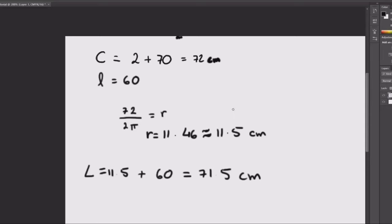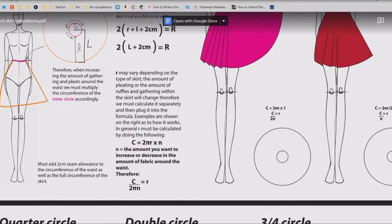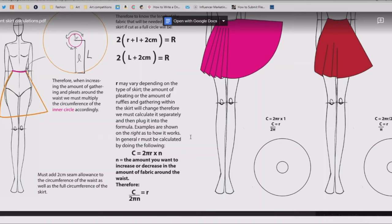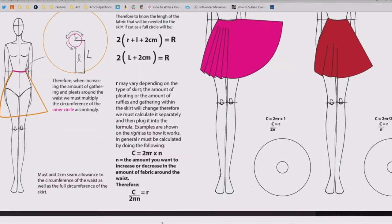If you want a different number of circles, you can adjust the formula. The N represents the number of circles you want — so if you want a triple circle you put 3, or a quadruple you put 4. The formula becomes: R = C divided by (2 × pi × N). This gives you a more ruffled and fuller skirt the higher N goes.